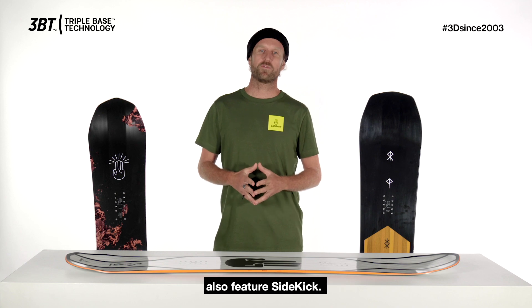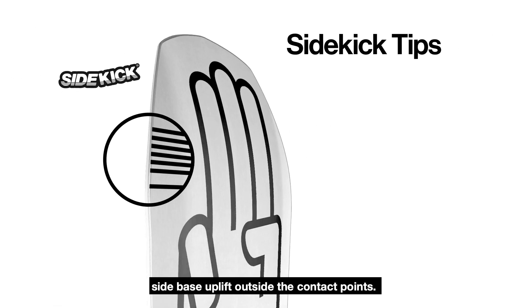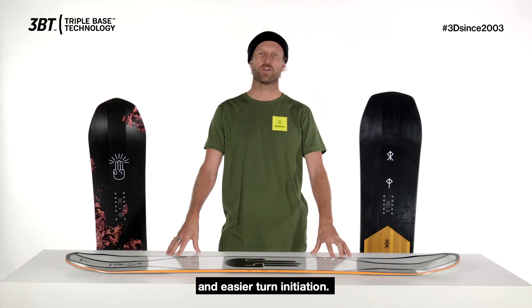The majority of Battalion boards also feature side kick. Side kick dramatically increases the side base uplift outside the contact points. This means smoother riding in rough terrain, better float in powder and easier turn initiation.